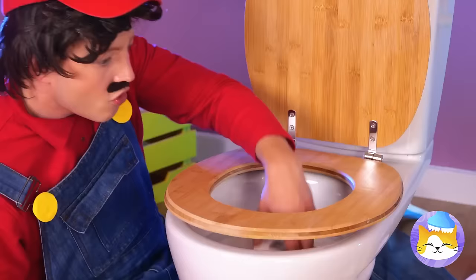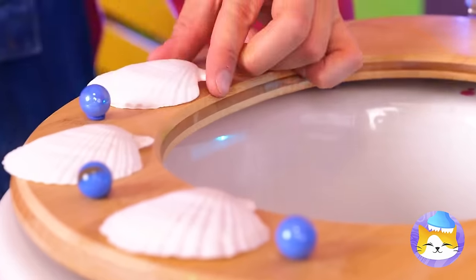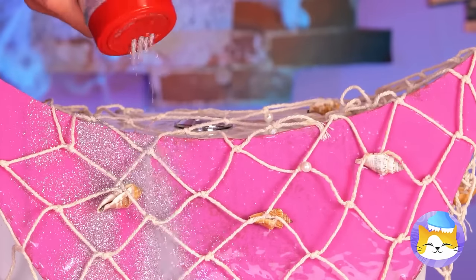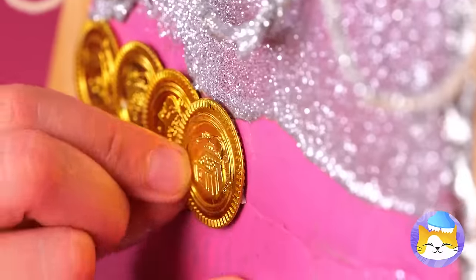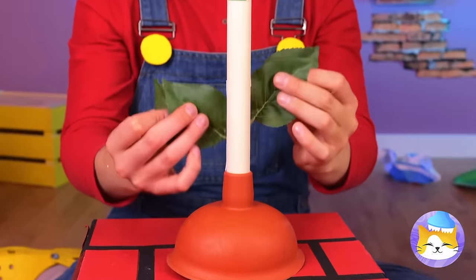This should really spruce up this seat! Now let's add a tail! A fishnet's always fashionable, especially when you add some glitter! This brings new meaning to coin scales! For the final touch, let's spruce up these plungers!